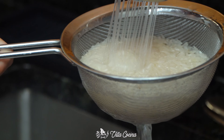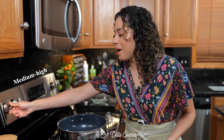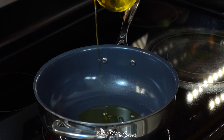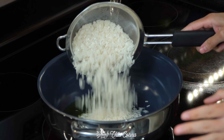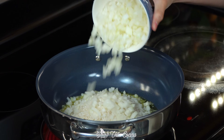Rinse the rice until the water comes out clear in order to remove the excess starch. Place a medium-sized pot over medium-high heat and add about two tablespoons of a smooth olive oil. Add the rice and the diced onion and stir that around.